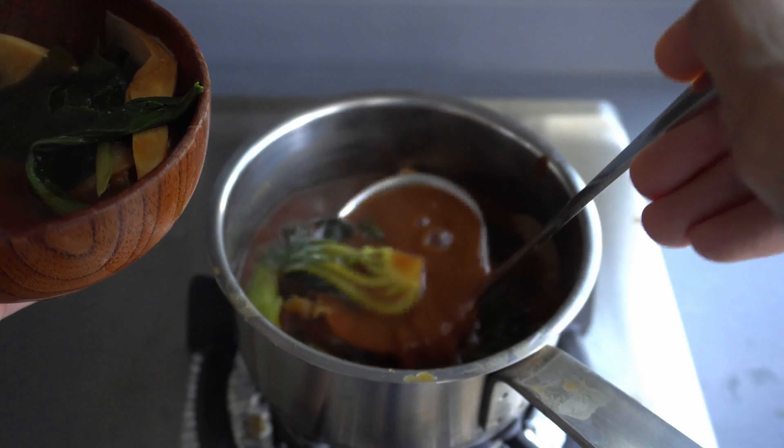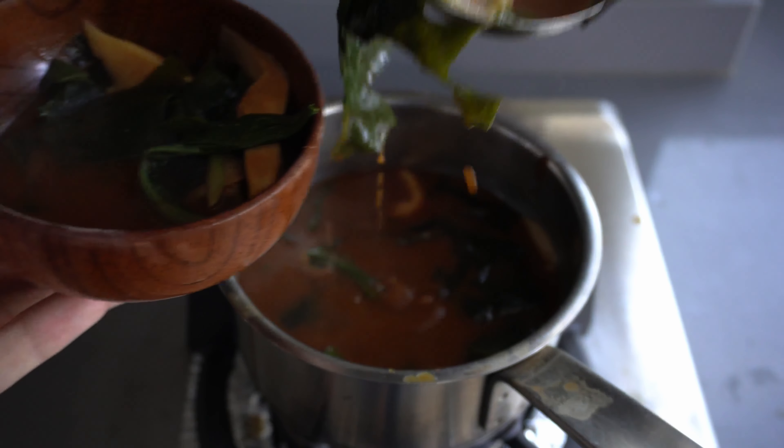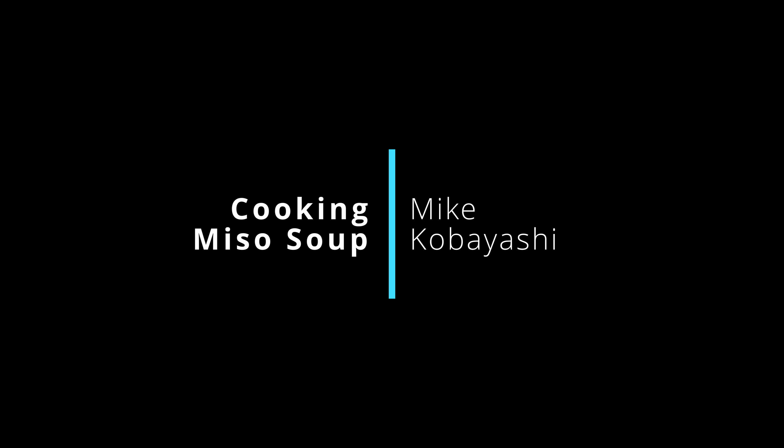When it comes to dissolving miso paste, put the right amount of miso into a cooking ladle and use chopsticks to dissolve the miso paste gently. Here is a pro tip: you should turn off the heat before you start dissolving the miso. With this, you can avoid overcooking the ingredients.